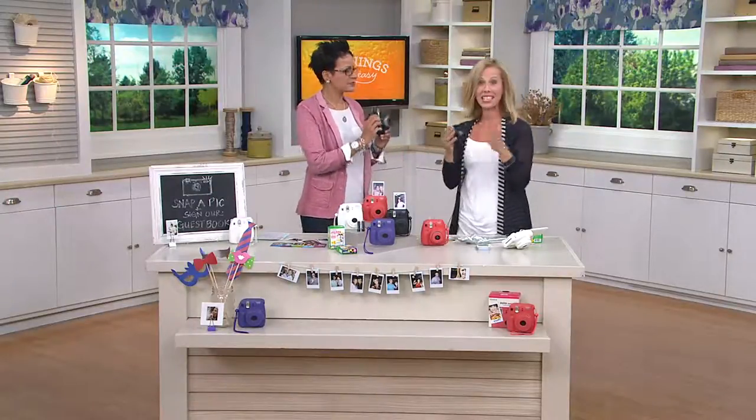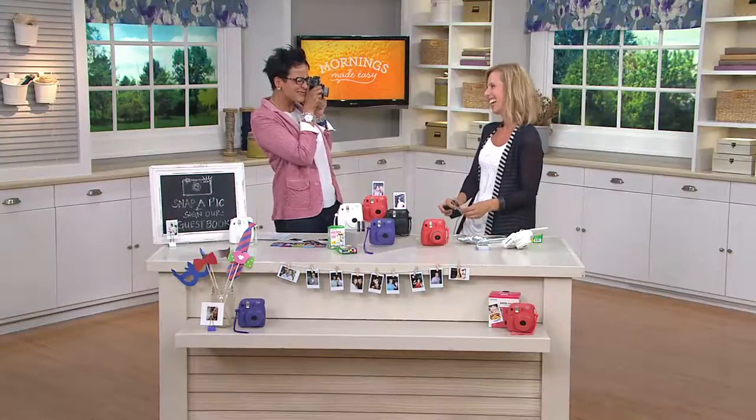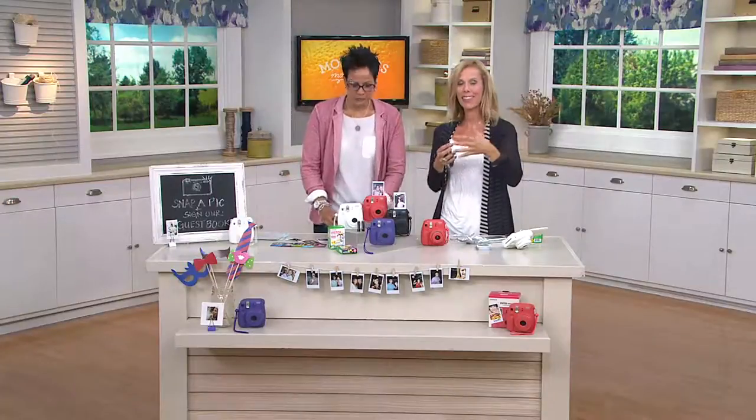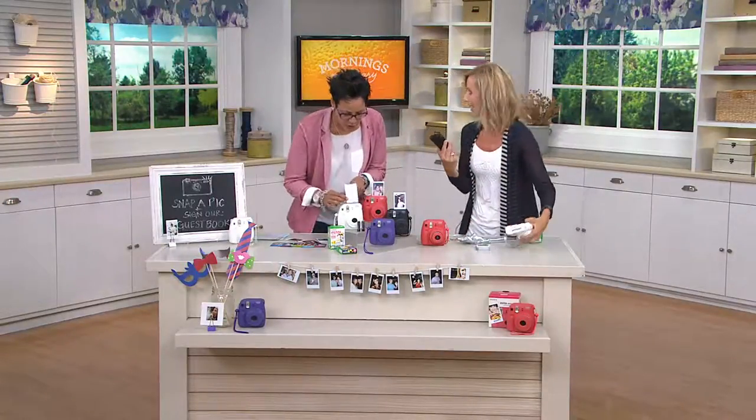When you pull out this camera, it's kind of like the green light just to have fun again. It's one copy — you can't manipulate it, you can't change it digitally. This is it. So it's kind of what you see is what you get. Take a picture, see it? And from that point forward, we're going to watch it develop and then you can enjoy it again. Let me show you really quickly how easy it is with the film.